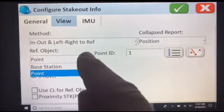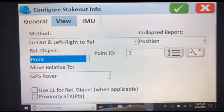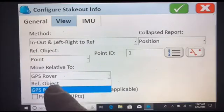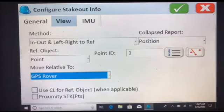Over here you can change this to your point, because we're using a point on the VRS network. This is in VRS network mode, not base and rover. And then, Move Relative To — we'll use the GPS rover because we want our left and right to be the correct direction.